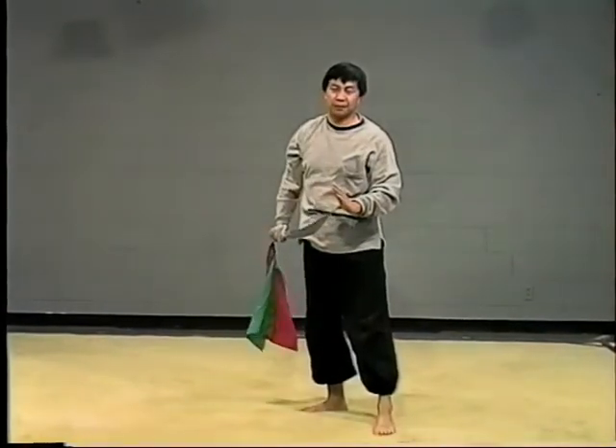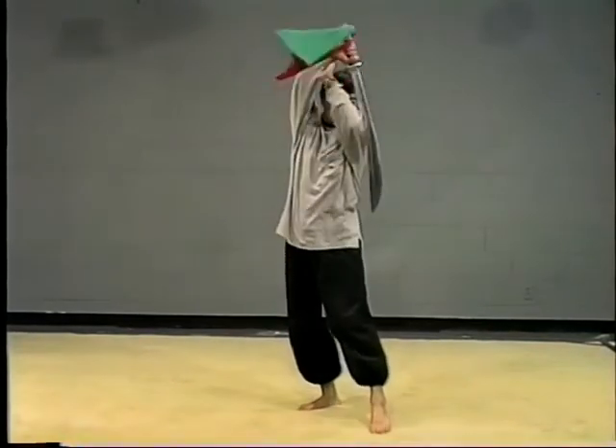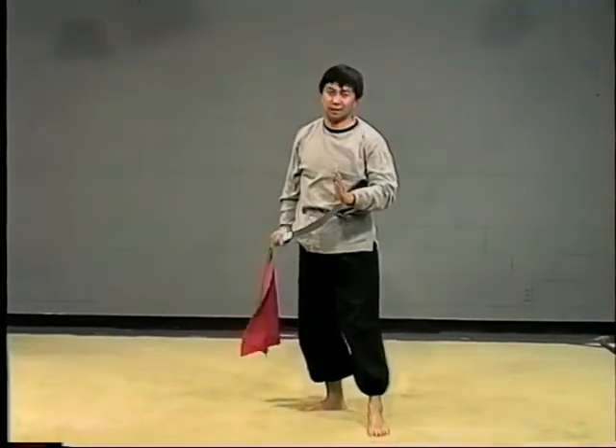Okay, and here. Once again: it's block, cut, back. That's it. Thank you.